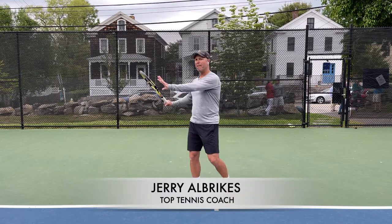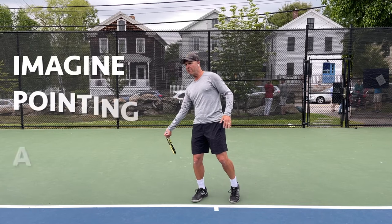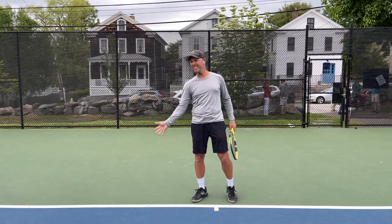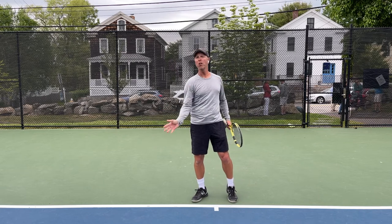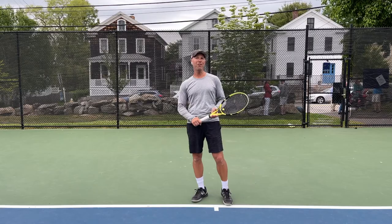We're going to give you some tips on how to get the best forehand of your life. When you get into the flashlight, it's going to be flashlight here, flashlight there — using your hands to come over the ball, cover the ball, spin the ball, and make it unreturnable.